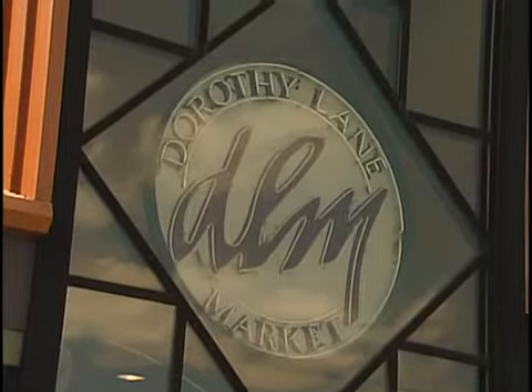Hey, we're at the Washington Square Dorothy Lane Market location. Tom Arvind joins us for Spicy Greek. Tom, let's get right to it — we've got lots to talk about, little time.